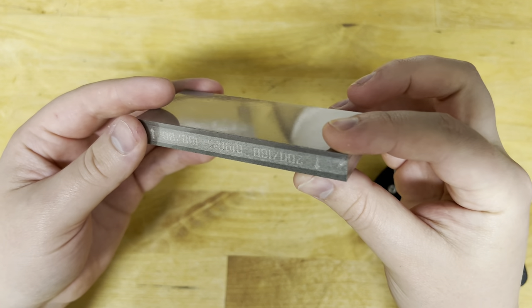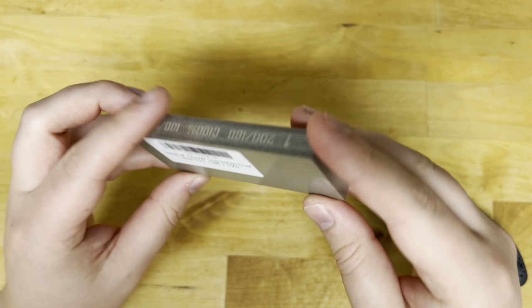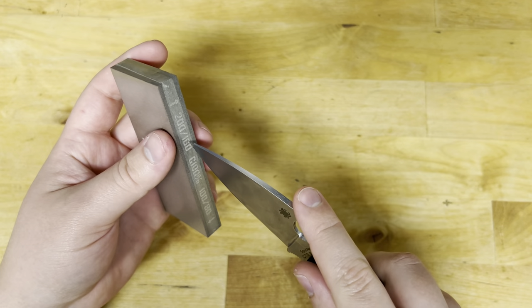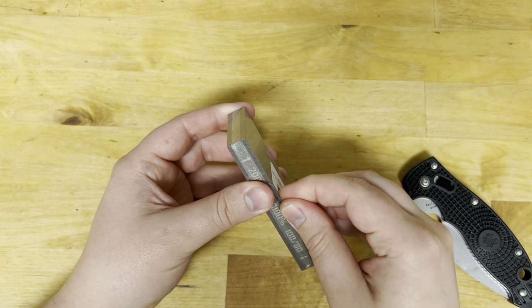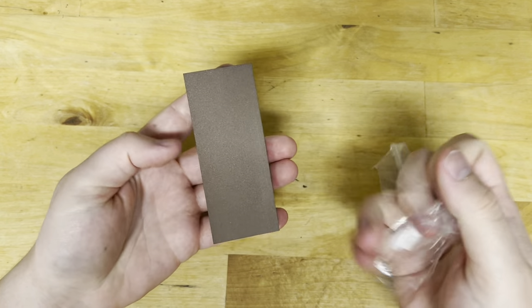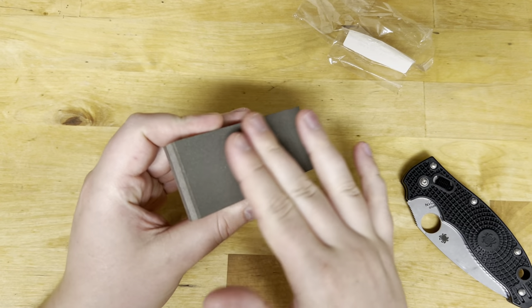I've never used the 80 grit before, which is why I wanted to get this. Ooh, that is coarse.